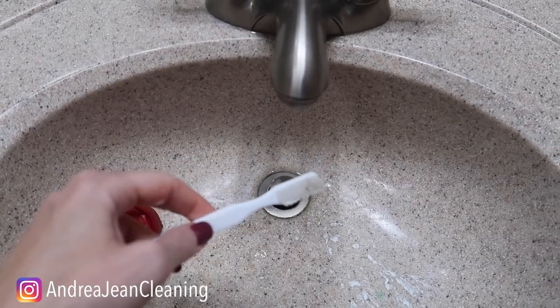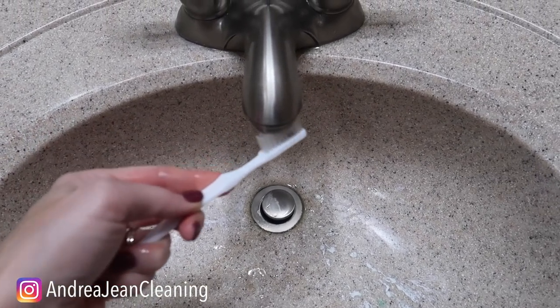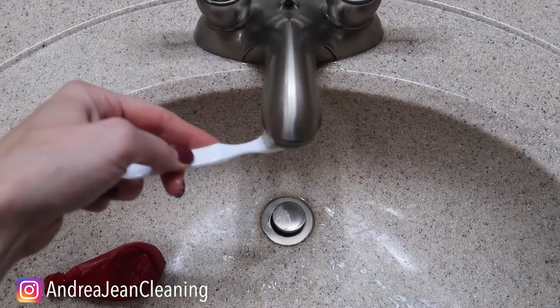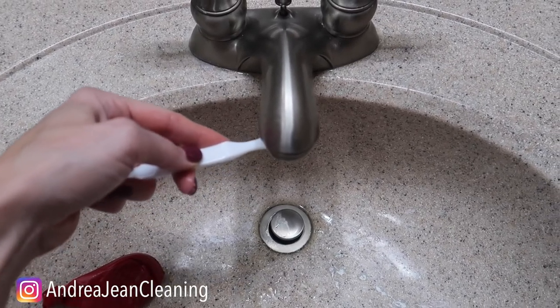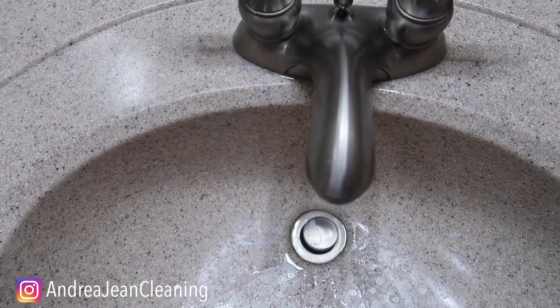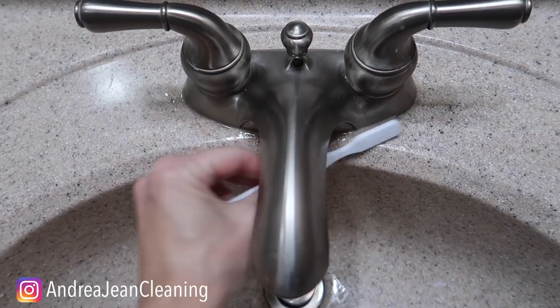Grab a cleaning toothbrush and then you can re-dip it in some vinegar if you want to, and then scrub away all of that lime. Since vinegar is acidic, it will have broken down those mineral deposits that are preventing your water from coming out as smoothly. I actually had just a little bit of mineral buildup around the side, so it worked out tremendously.